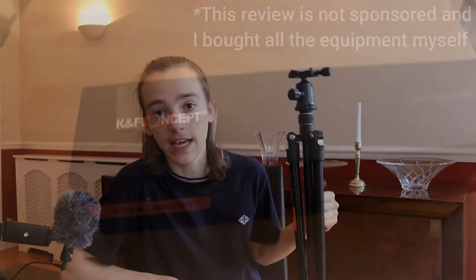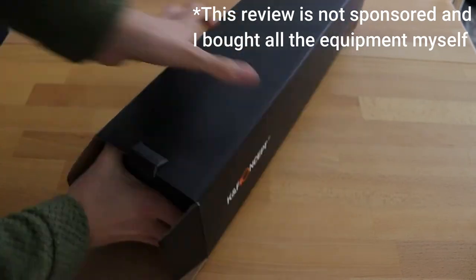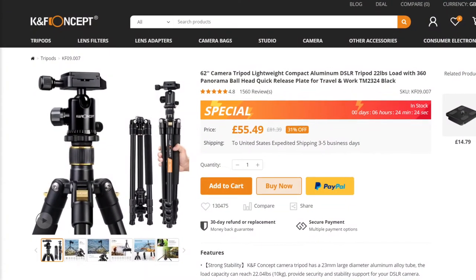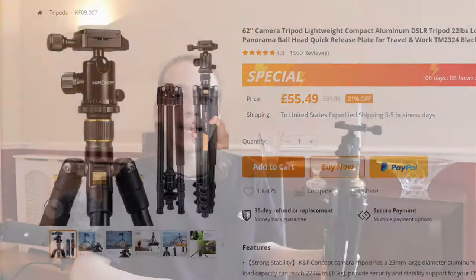Hello and welcome back to my channel. Today we're going to be reviewing the K&F TM2324. This is a 62-inch tripod and the link for it will be in the description below so you can see the specific one we're talking about, as there are a few variations. We're going to be looking at the stability of this tripod, the weight and compactness, and it's also a great price for beginners or people on a budget. So, without further ado, let's get on with the video.